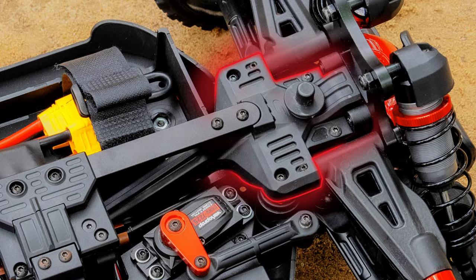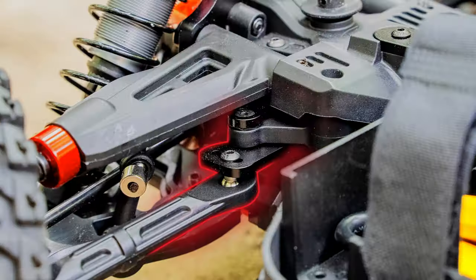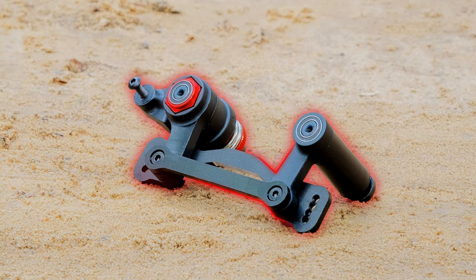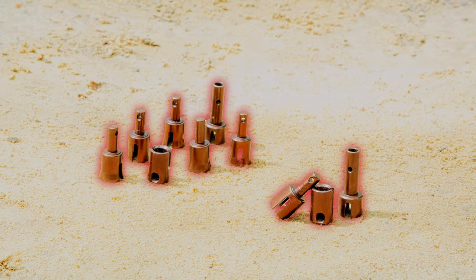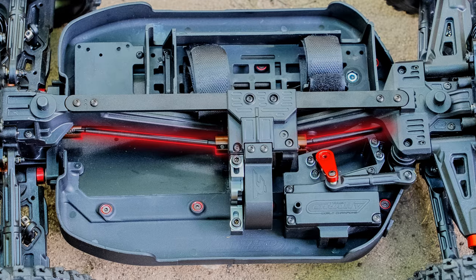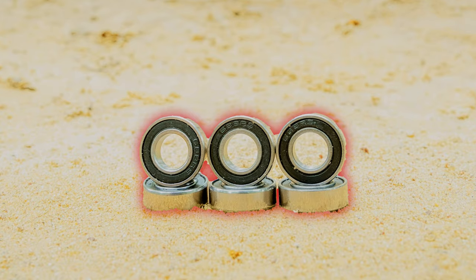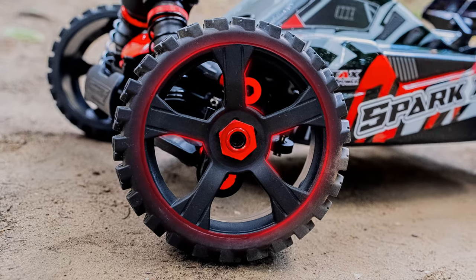Extreme front chassis brace system. Durable composite servo steering and upper camber links. Heavy-duty double-deck 3mm 7075 aluminum steering plate. Machined aluminum central diff case. Hardened S2 steel drive joints and axles for extreme durability. Rubber-sealed ABEC 3 ball bearings and high-grip Xpree tires on 5-spoke wheels.